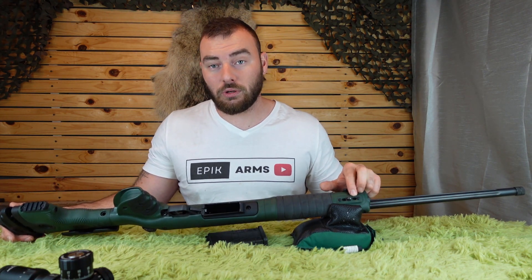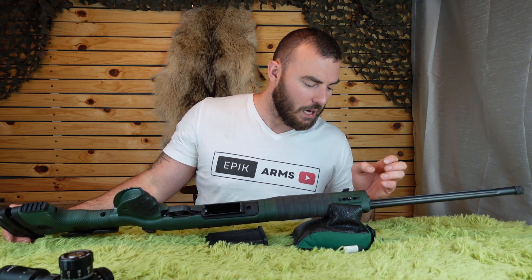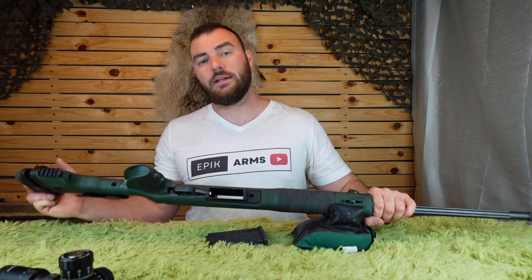On the bottom, these do look like M-LOK slots but they are not — they are spigot mounts for a bipod, which is something we don't typically see in the United States.